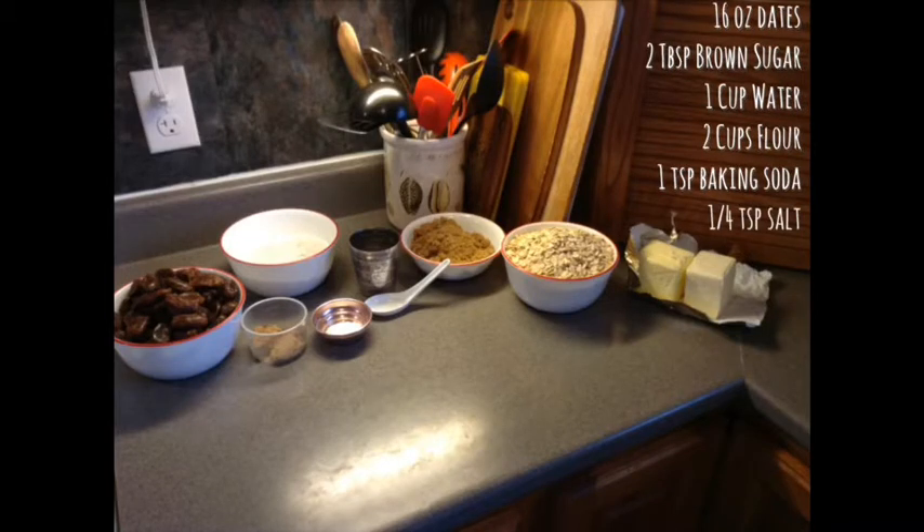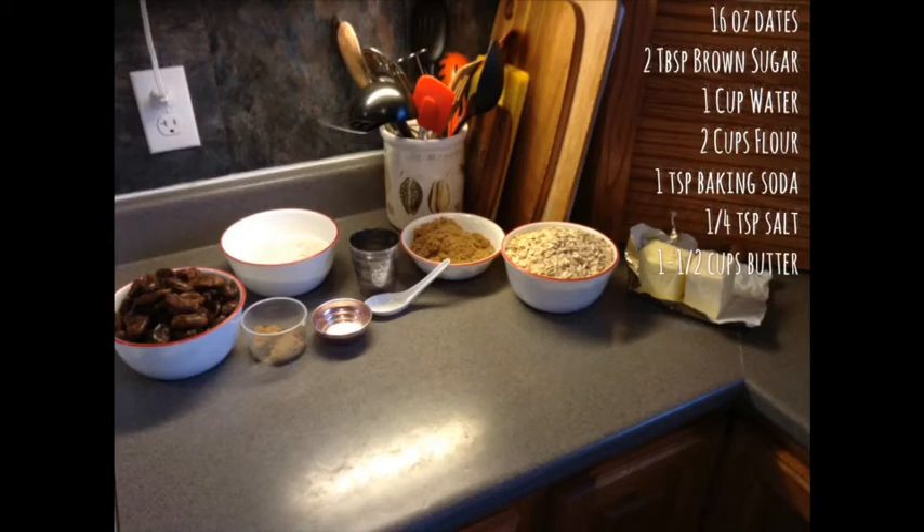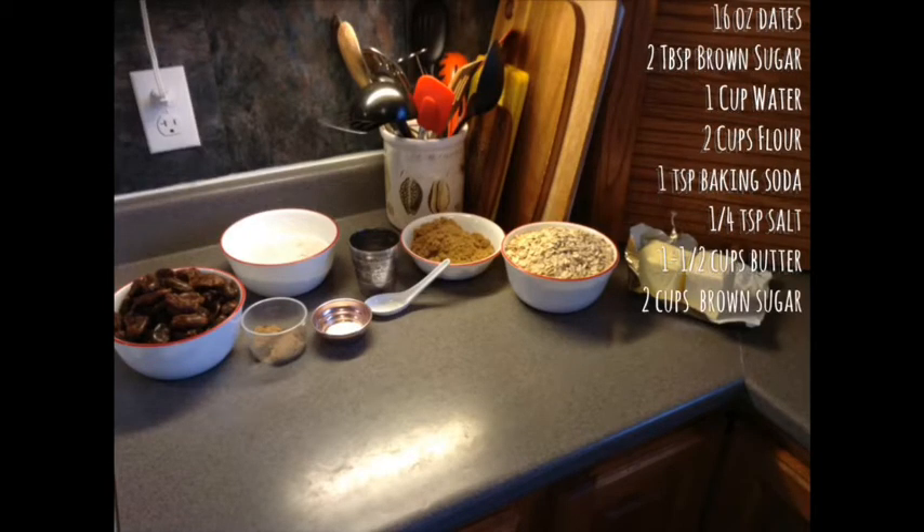1 teaspoon of baking soda, 1 quarter teaspoon of salt, 1 and a half cups of butter, 2 cups of brown sugar, and 2 cups of oats.